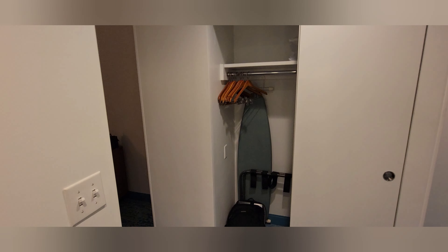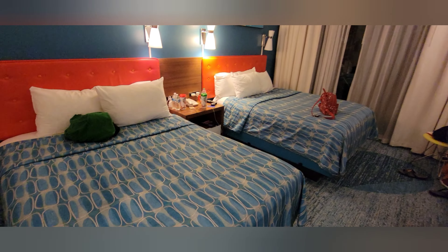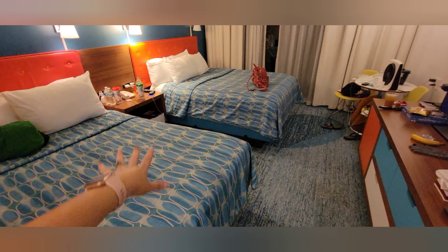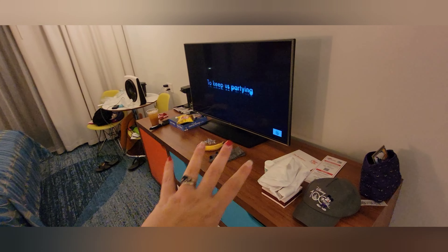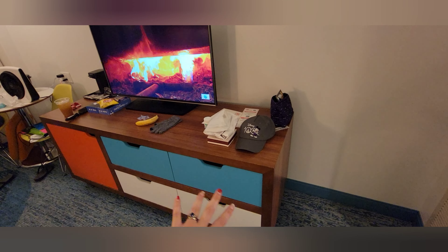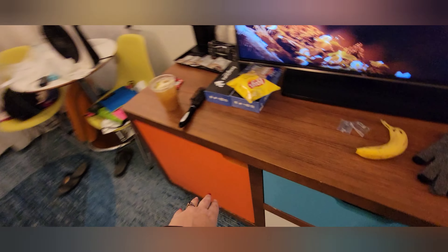Coming back out and then straight back in here you can see it is a two queen bed setup. Over here you can see we have a dresser area with four drawers, and over here we actually have a refrigerator.